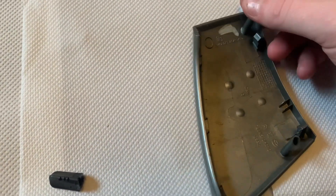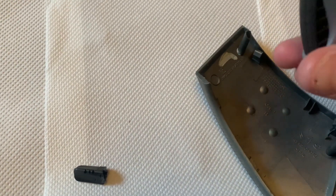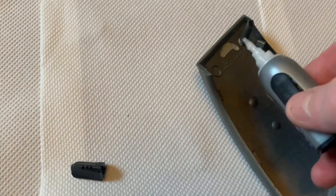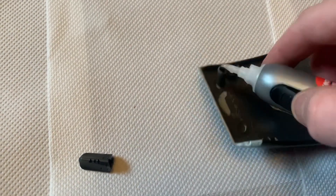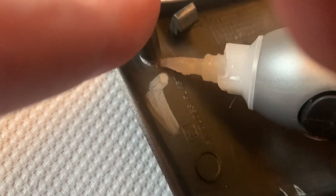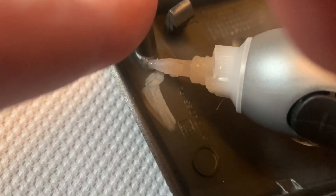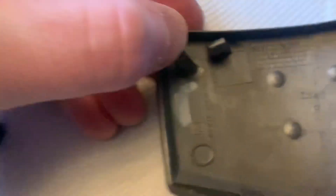Right, let's fix this broken piece. Let's get some super glue — just put a bit on whilst trying to balance everything one-handed. I think that's probably enough. Hold it in place till it sets. Magic.